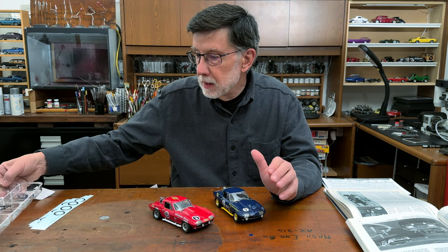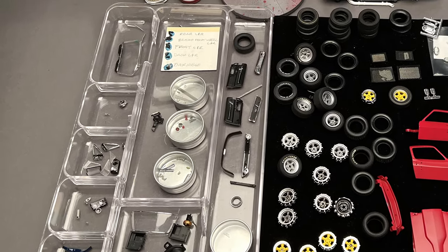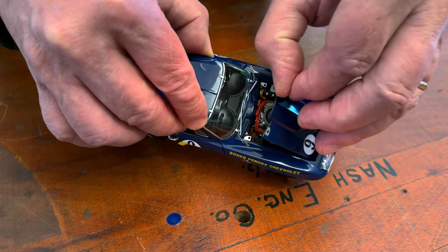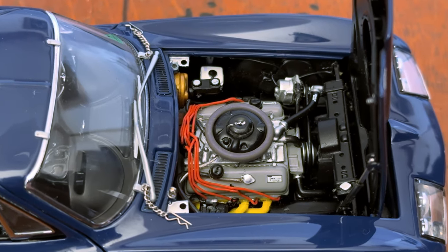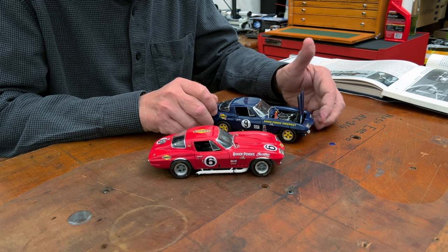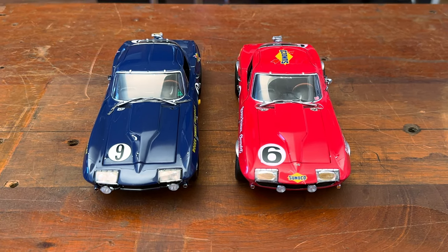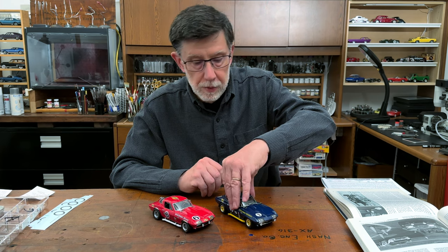I started laying everything out in trays, just keeping everything organized. The common aspect between the two versions is the engine — the Traco prepared L88 in gray. That stayed the same, as well as the interior, but there are some differences, some of them major. Once I had my parts in reference and order, it was time to disassemble the car.